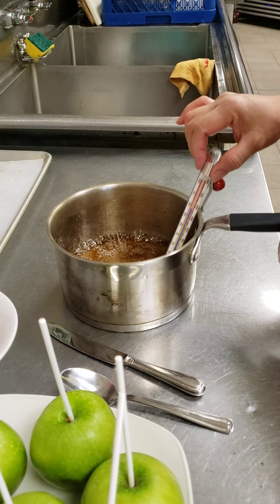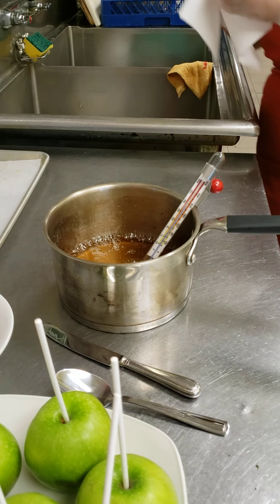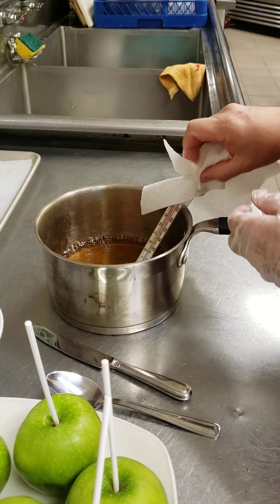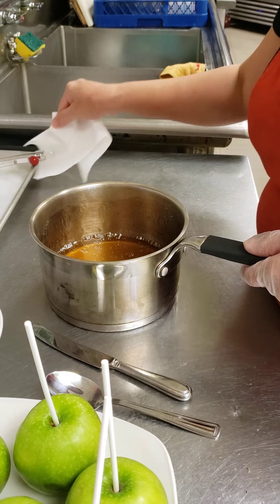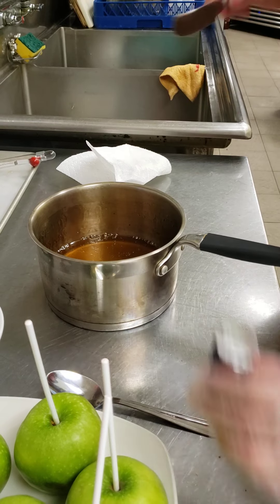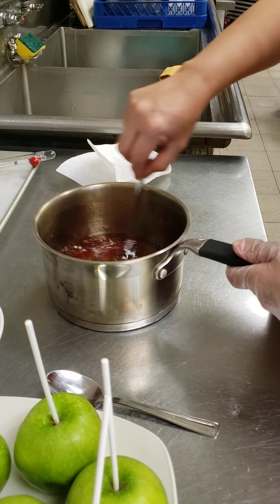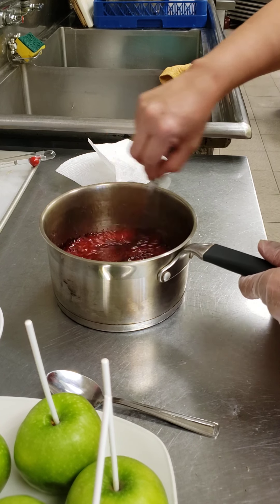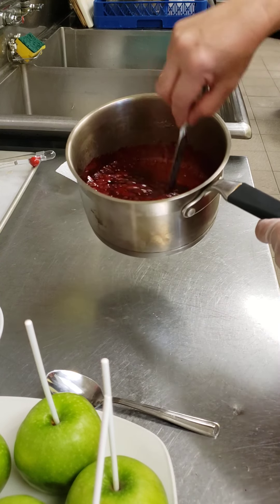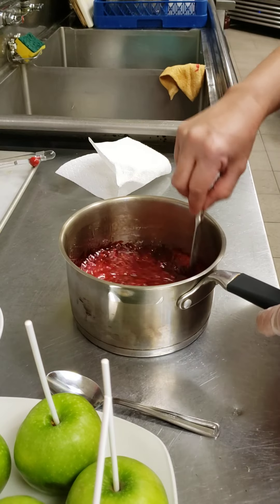Okay, this is hot. I remove the pan from the heat because I don't want to break the texture. There we go — now I'm going to add the red food coloring. I'd like to have a nice deep red color. You can see here — isn't that color nice?